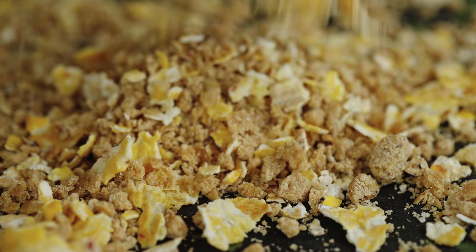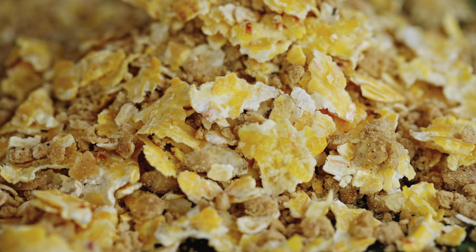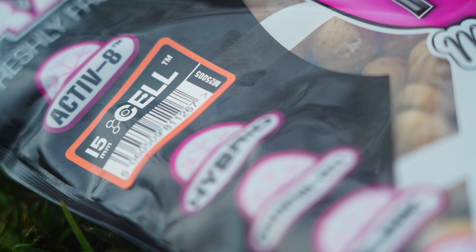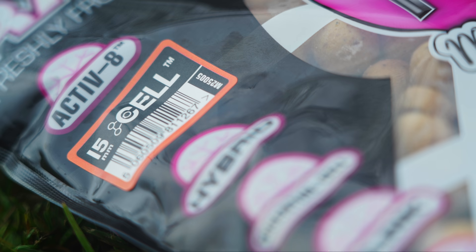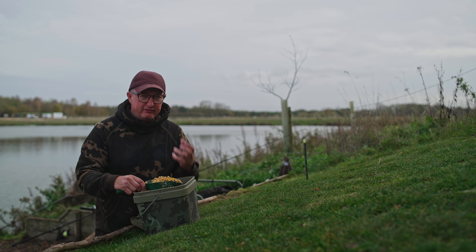The other 50% of the mix in this situation is a mixture of crumbed boilie and flaked maize. If you choose the right boilie in the winter — I've got Cell — it's really digestible, really water soluble, the same as Essential Cell, and you're catching with it all the way through the wintertime. Rather than using something that's glugged up with oil and is very high in protein, it's better to swap onto a bait like that.